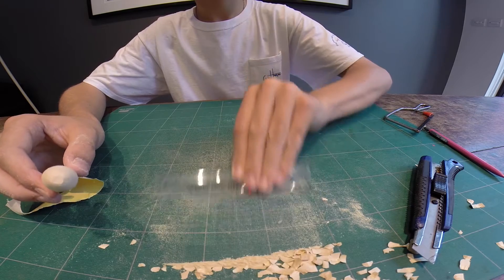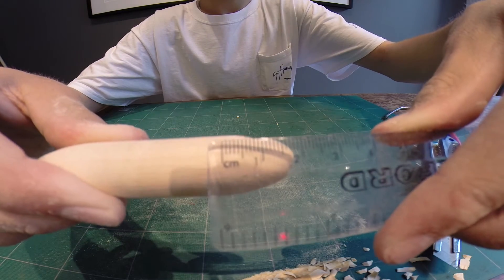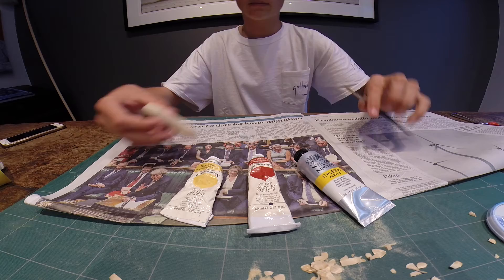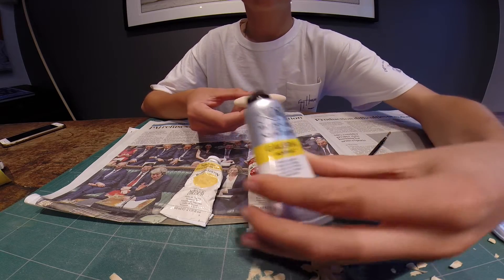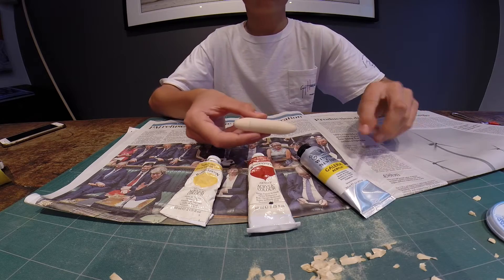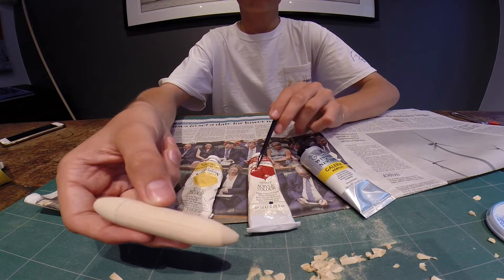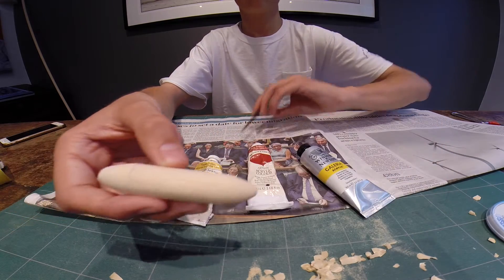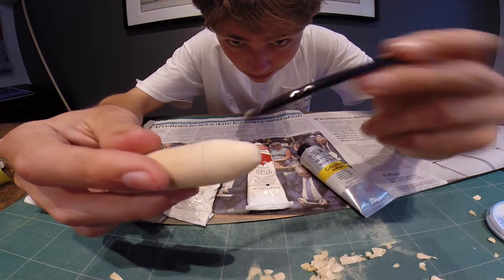Clean your surface again like so, and measure the head using a pencil like that. Now down to the paints. We're using acrylic paints today. We're going to use this white acrylic for the main body of the lure — that would be the behind. Then you have the red paint here, brilliant red, and that would be the head.